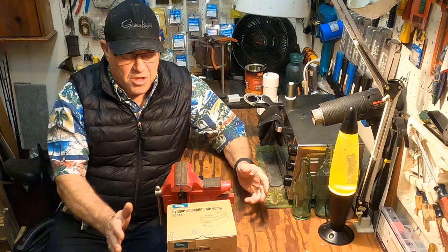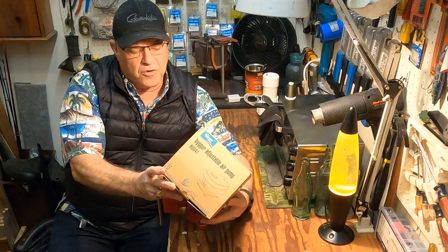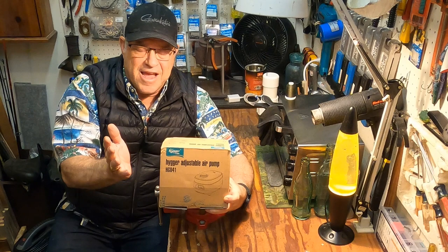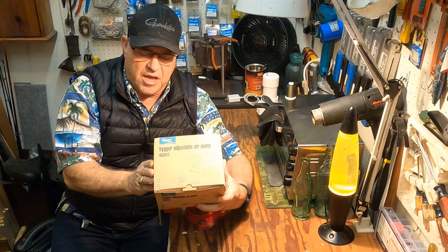Today I finally received the air pump that I had been waiting for. I got this off of Amazon — it is a Higer adjustable air pump, model number HG041. It's four watts of power, built for a 300-gallon aquarium. It's got a couple of features which is why I picked it out. I don't necessarily like to take the cheapest route — I like to take what I believe is the best route to getting a project done. So I look for quality components, and I like the features on this one. Hopefully it'll live up to the hype. Let's go ahead and unbox this.